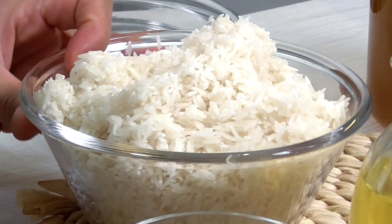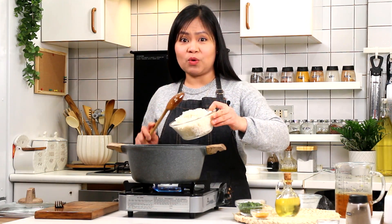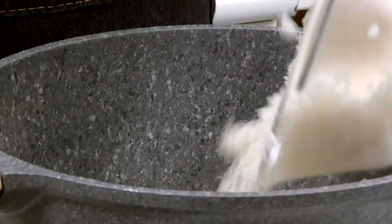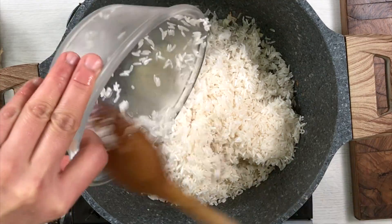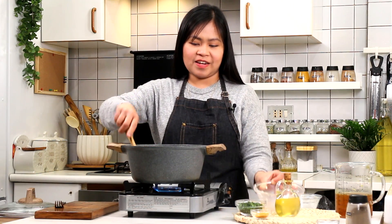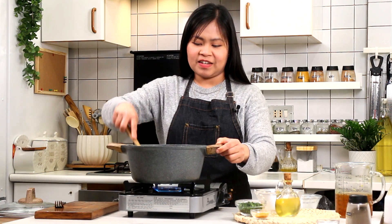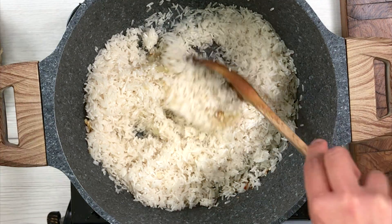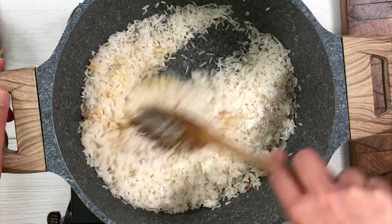Isusutayin natin ito for about 2 minutes until marilis na yung aroma nito and yung onion magiging translucent na. So pwede na natin ilagay yung rice. Siguraduhin yung nahugasan nyo ang bigas! Then ilalagayin na rin natin ang ating turmeric. Stir natin ito hanggang maging completely coated na ang ating grains.